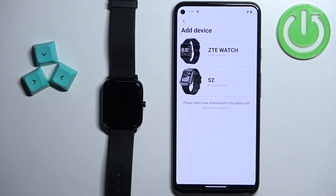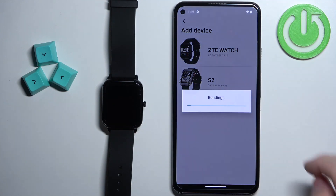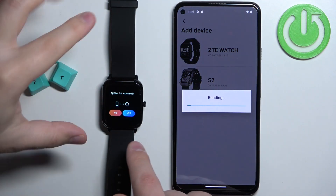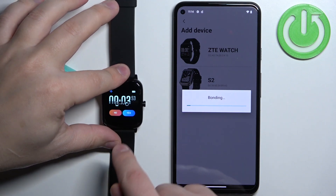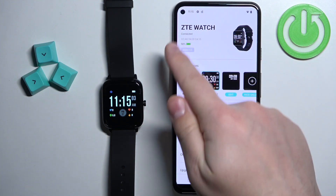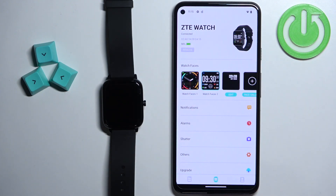The app should start looking for nearby devices and it should detect your ZTE watch. Tap on it. Confirm the pairing on the watch by tapping on yes. The watch will be added to the device page — you will see your ZTE watch right there on the tab.